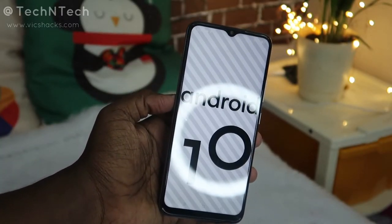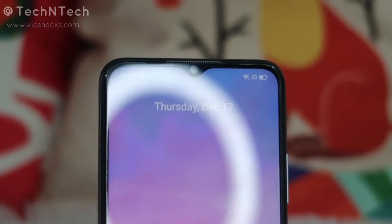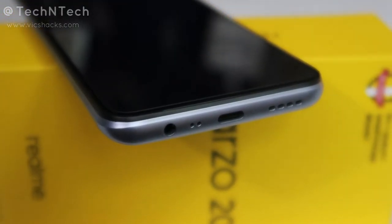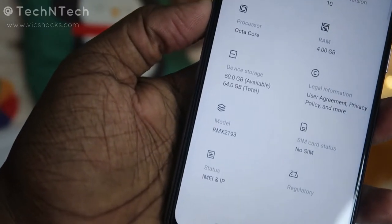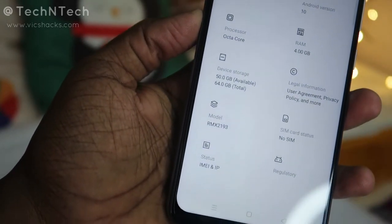The Realme Narzo 20 is powered by a 6000mAh battery with 18-watt fast charging support, and uses USB Type-C for connectivity. Out of the 64GB internal storage, around 50GB is available to the user.